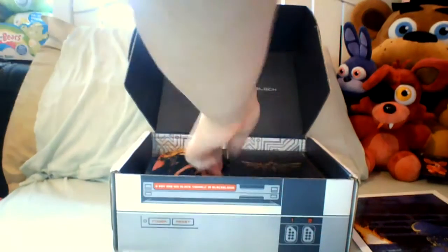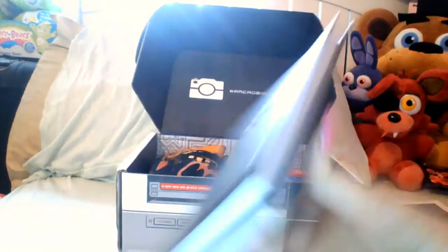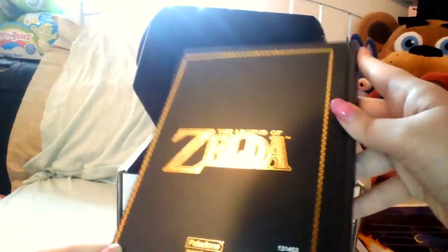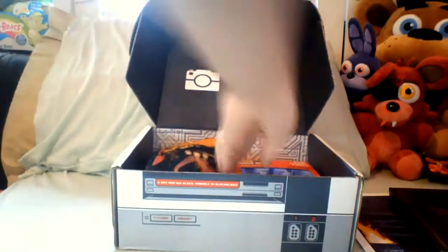The next thing — I'll save the shirt for last — is this Legend of Zelda journal. I actually got this first but put it in a different order. It's a Legend of Zelda journal, and I'm pretty sure it's not an exclusive, but it's really cool. On the inside it has a cool little triforce, and the pages look like this — great for taking notes. There's a little triforce in the corner of each page.